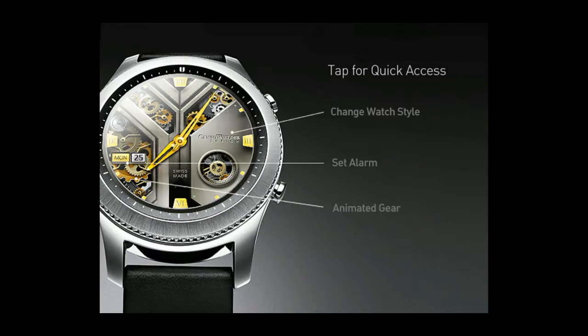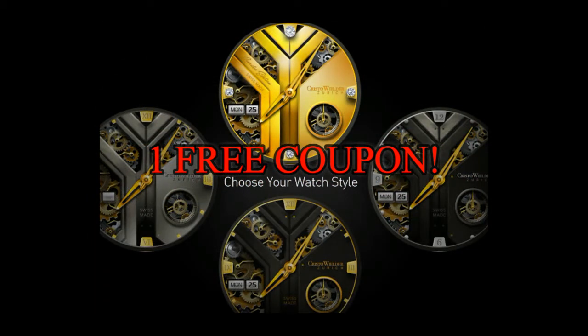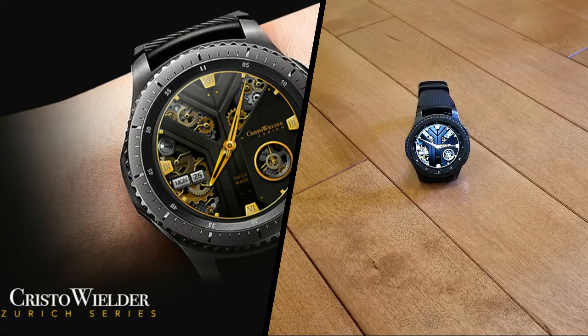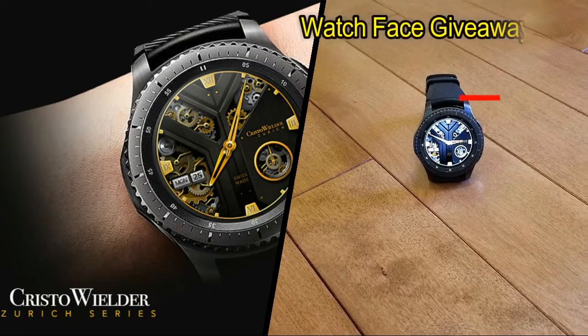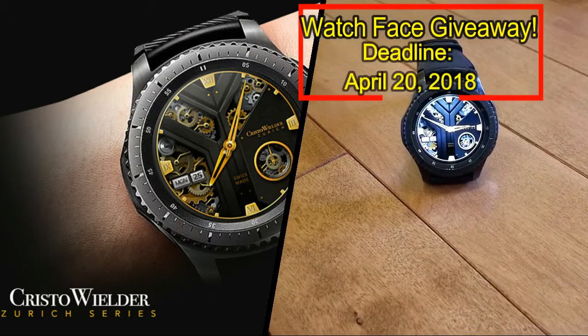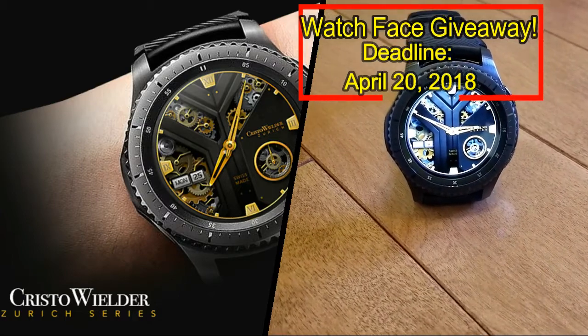Once again, we're having a giveaway. This time, I'm going to be giving away one free coupon code to the watch face I reviewed here. To have a chance of winning a coupon, all you have to do is like this video and leave a comment. On the date displayed above, I'm going to randomly draw one person from those that have commented on this video, and I'll post the name in the comments below, so make sure you check back to see if you've won. Good luck to everyone, and get commenting!